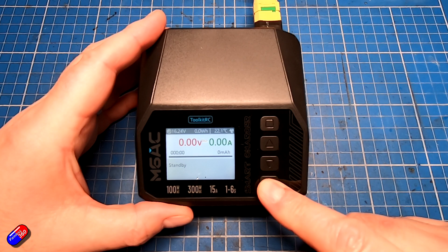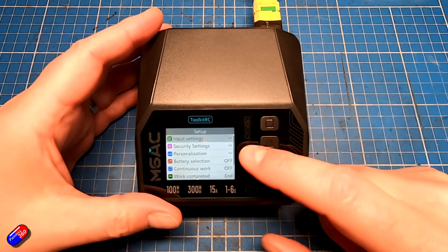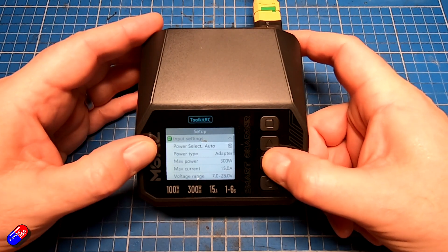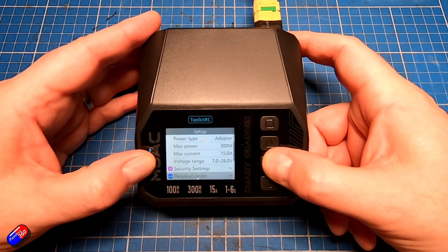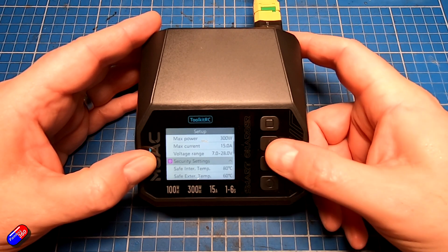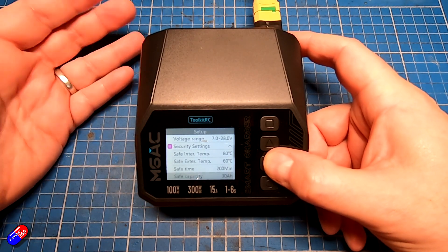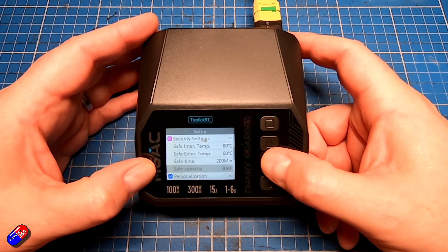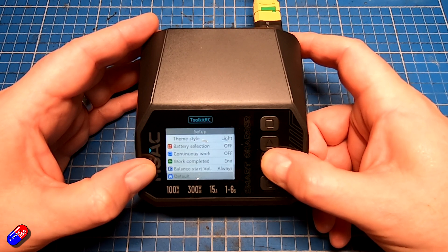Coming out of that menu, pressing and holding the circle key at the bottom gets us into the charger menu. This lets us set the input settings — deciding on the power adapter, maximum power, maximum current, and voltage range. We can also change security settings and personalization: internal temperatures, a timer which is handy, and the maximum capacity. I would certainly drop that from 30 amp hours — I don't tend to use batteries that big.